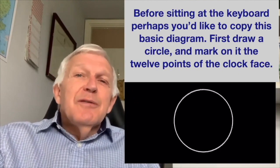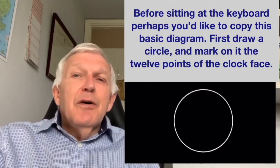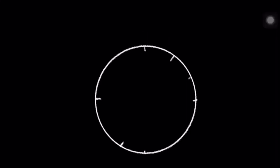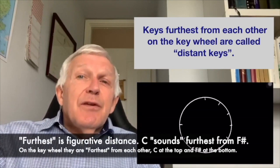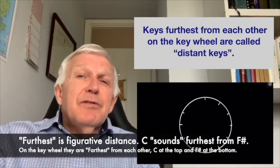First draw a circle. Mark on it the 12 points of the clock face. 12 o'clock is the most distant from 6 o'clock, 3 from 9 o'clock, 1 from 7, 2 from 8, etc. Keys furthest from each other on the key wheel are called distant keys.